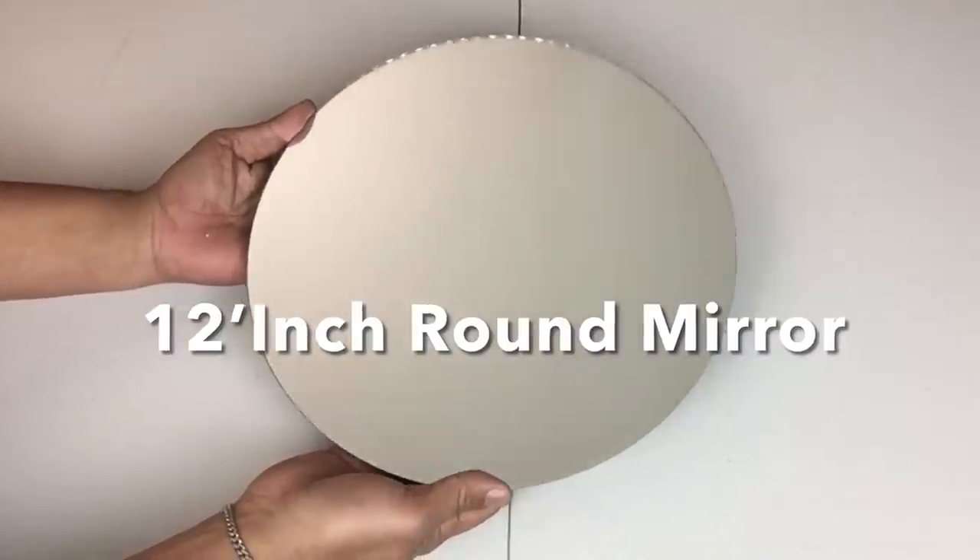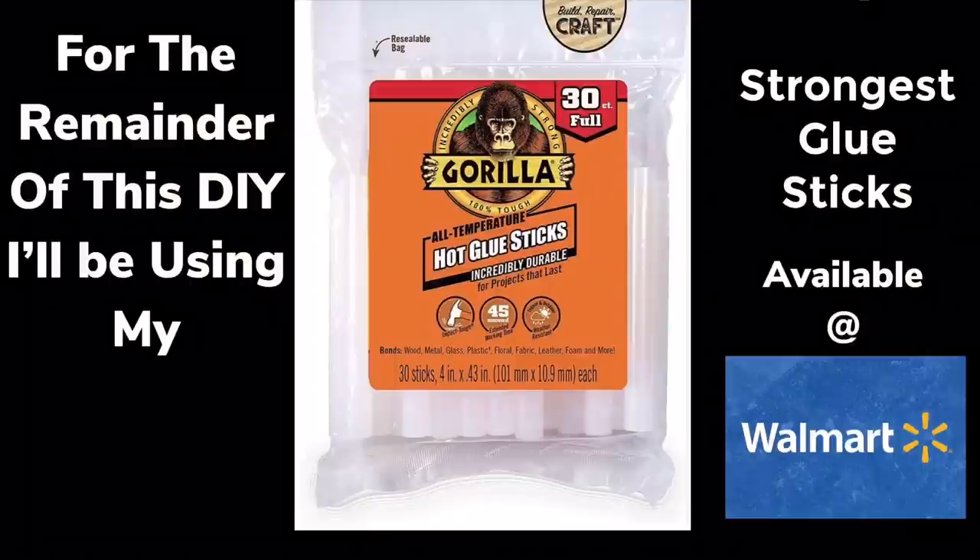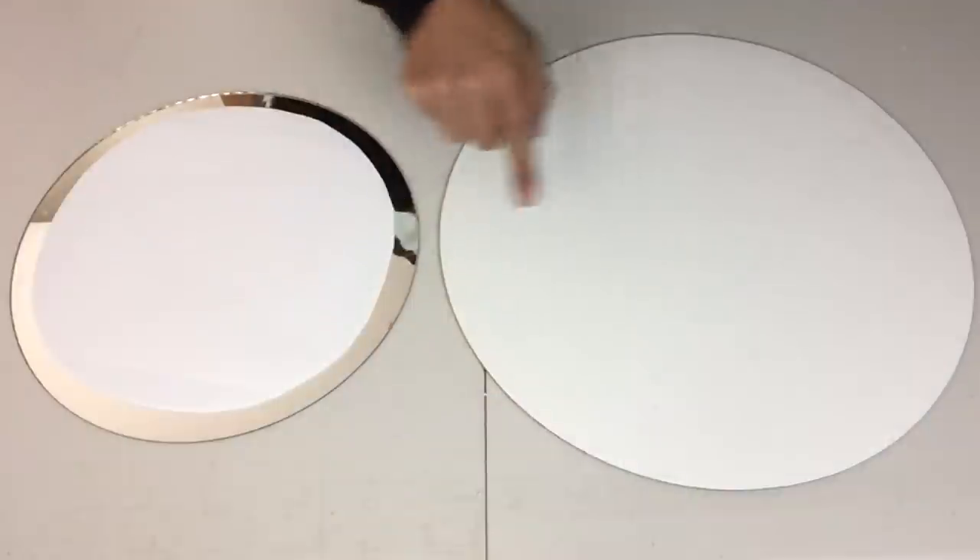Next I'll be using a 12-inch round mirror and a 16-inch cake board. For the remainder of this DIY I'll be using my strongest glue sticks. I took my mirror and glued it on top of the cake board.